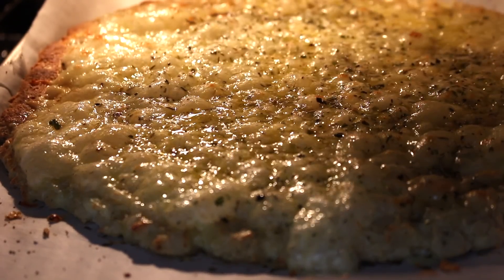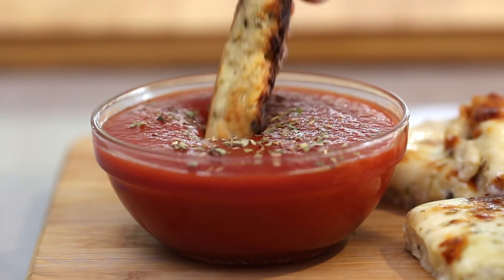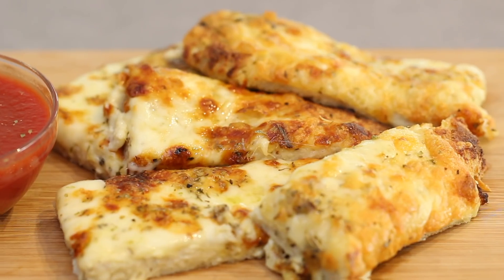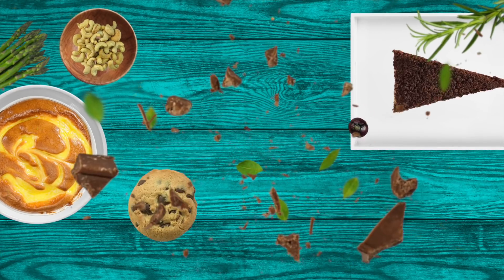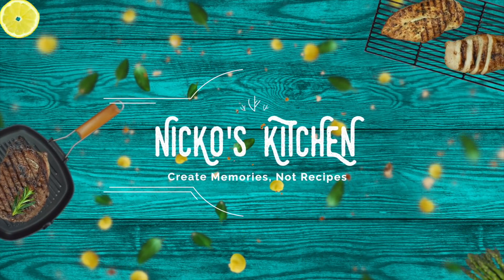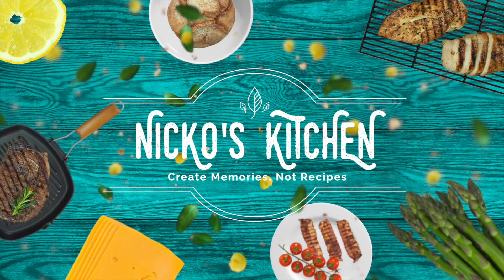Keto-friendly breadsticks are carb-craving busters. Loaded with protein and full of flavour, these low-carb breadsticks are truly heaven. He's got budget meals for families, delicious new recipes. Bring your friends over, let's make it and share. It's Nicko's kitchen where satisfying meals are prepared.